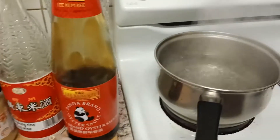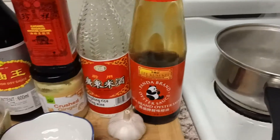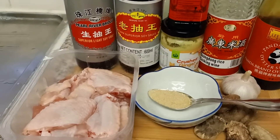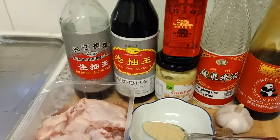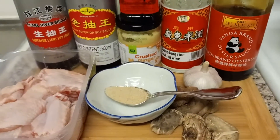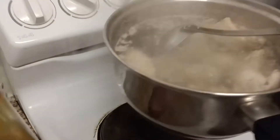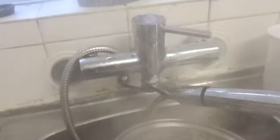First I will boil the chicken. I'm going to clean it under cold water. I'll put all the measurements in the description box. I cook the chicken for 5 minutes, and now I will put it under cold water.